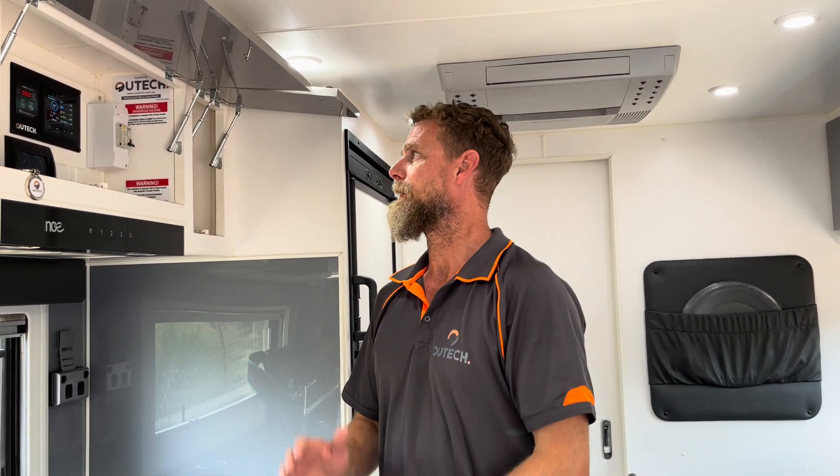To begin with, this van had two AGMs, two solar panels on the roof, and a Redarc Manager30 system. We've removed the Manager30 — it's just not quite powerful enough to facilitate this type of system. The customer is going to reuse it in a vehicle of some description. The two solar panels were RedArc 180s and we've taken those off to utilize the roof space a little better.